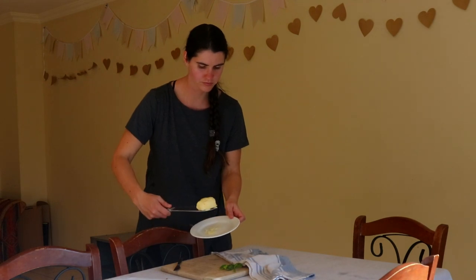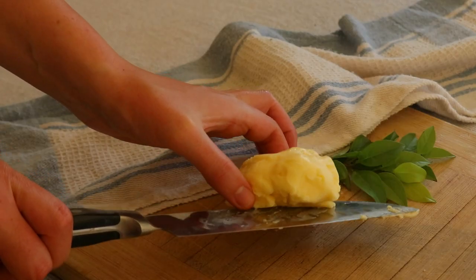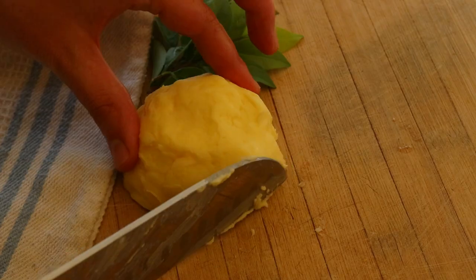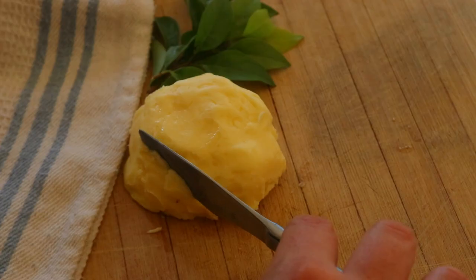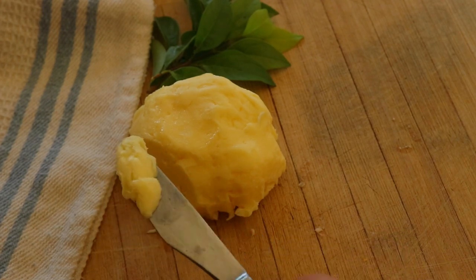And that's it! I hope you enjoyed this video tutorial on how to make butter from scratch. Let me know if you try this recipe out yourself and what you think of it — I'd love to know. Thank you so much for watching. I hope you have a wonderful day and I'll see you again soon.